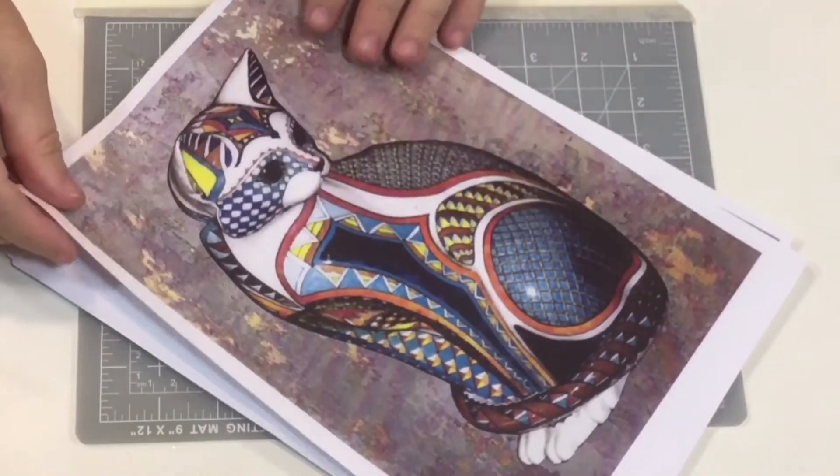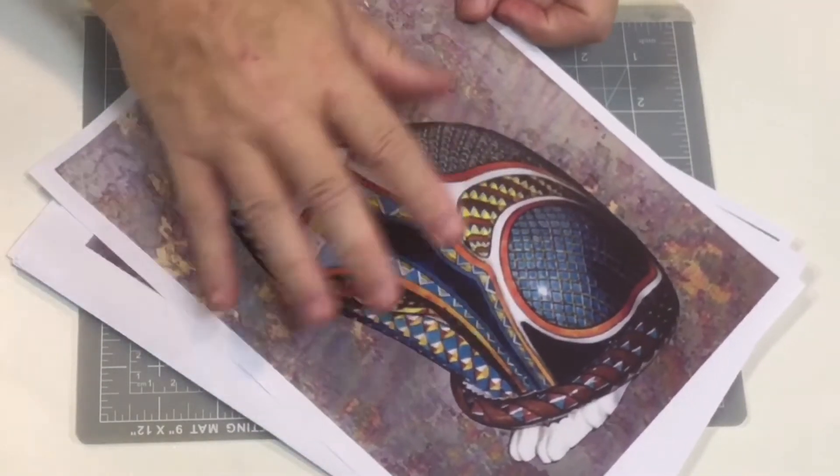Now each set contains anywhere between 50 pages and 80 pages - just check out each individual set to see what it contains. As Alan said, toppers, background papers - I'll show you. This is one set here. If you have a look at this down here, that's one design set. Now everything in this design set is based on that one image.